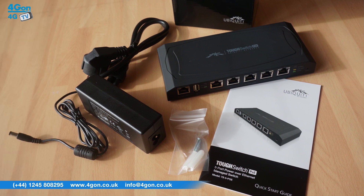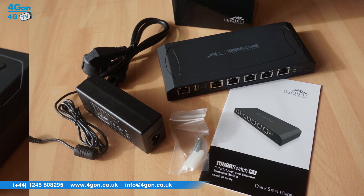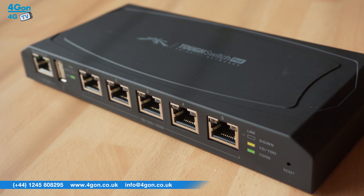The 5-port features 5Gb PoE ports, 24V configurable passive PoE and is wall mountable.